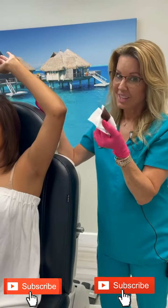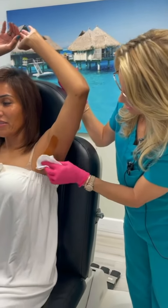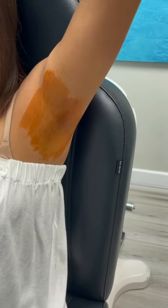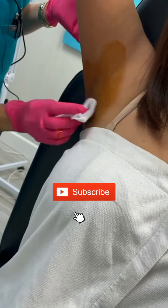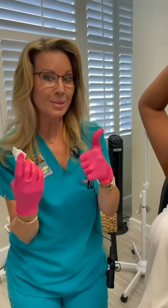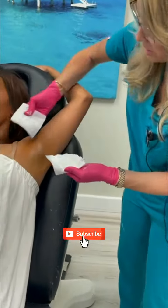So what am I doing with this betadine? We are doing a sweat test, so we're putting betadine on this patient's armpits on both sides. I'm going to let it dry, and then once it's dry we are going to be putting cornstarch on her armpits. We are going to see where she has sweating, so we know where we want to treat it with our neuromodulator to stop sweating.